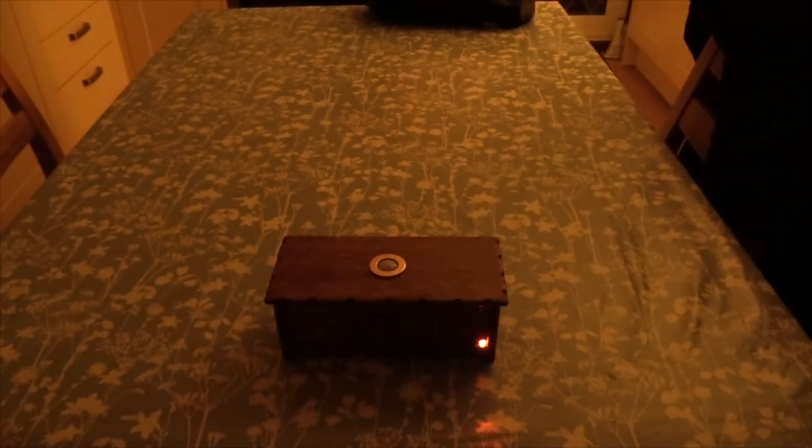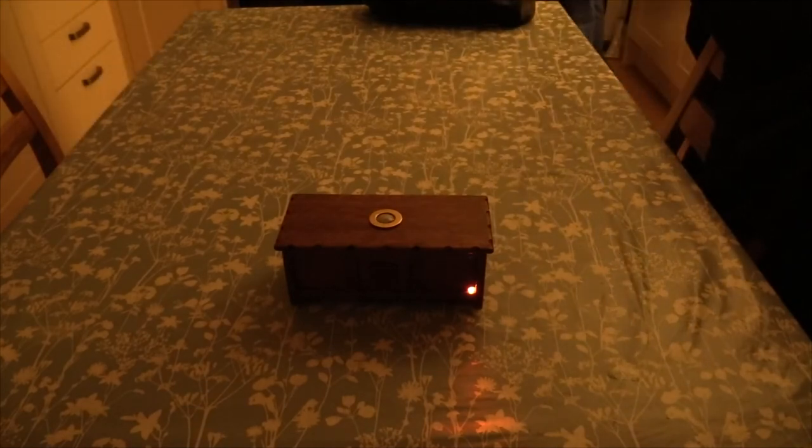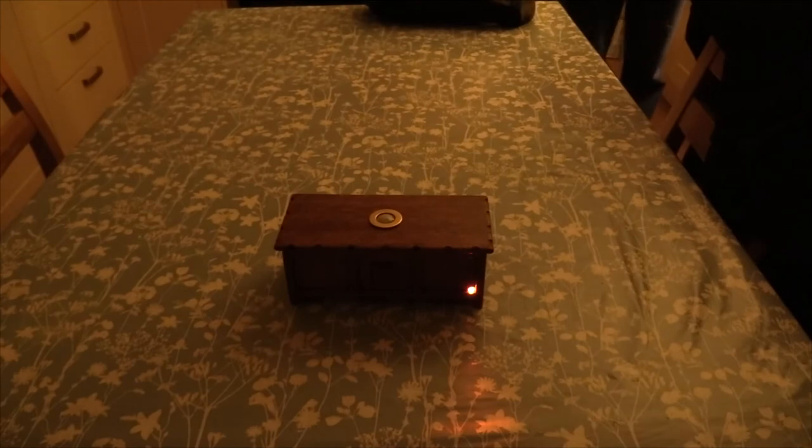I'll turn it off in the dark to give you some sort of idea when you have it in a locked off area. It's in complete darkness now. Let's try it — my hand goes over... See? It still picks up movement in complete darkness.